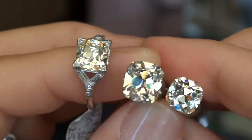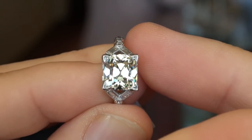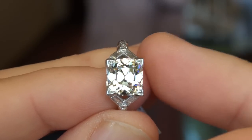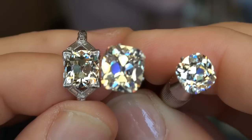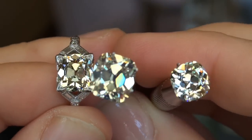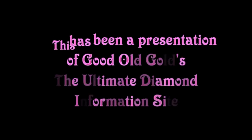Absolutely all spectacular diamonds. And of course, if you want this 3.19ct not in this setting, we'll dismount it from the setting for you too, of course. All right, so thanks for watching. I hope this has helped — some absolutely magnificent eye candy to look at here. Bye-bye now.